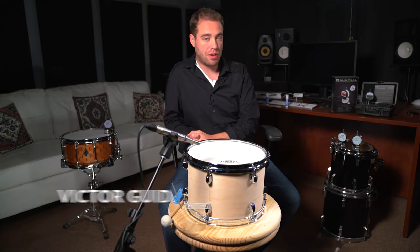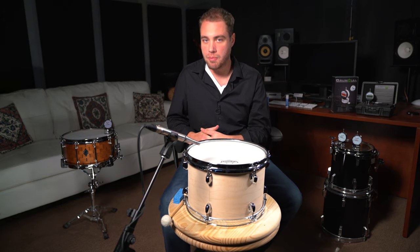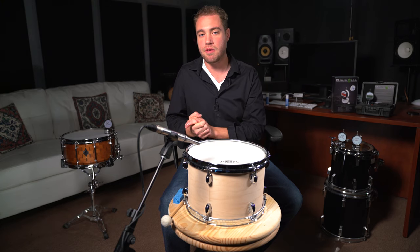Hey, what's up? Victor Guderia here with DrumDial. You may know me as the co-founder of Recordio and the longtime audio engineer of Drumeo. I've had the great pleasure and been very fortunate to work with many of the world's best drummers. I've tuned and put together and cared for the drum kits that you would have seen on many, many of the guest artist lessons with Drumeo.